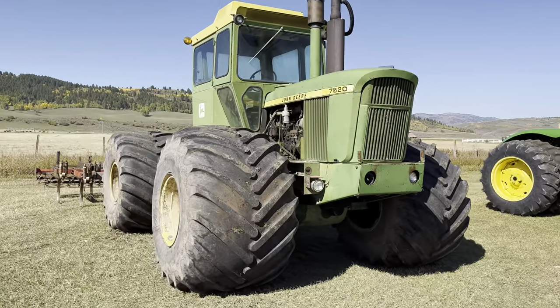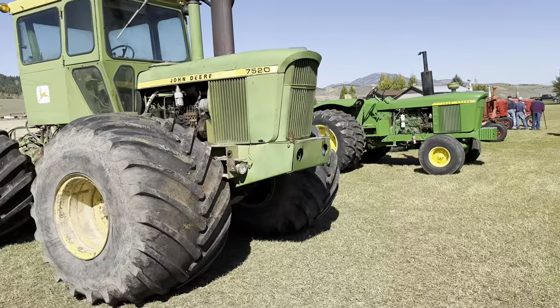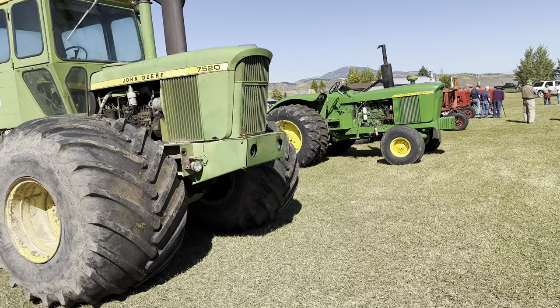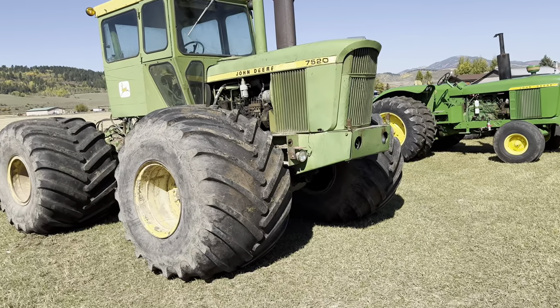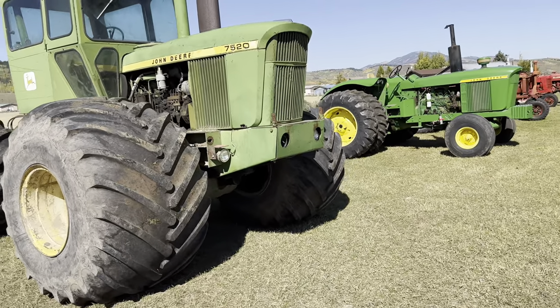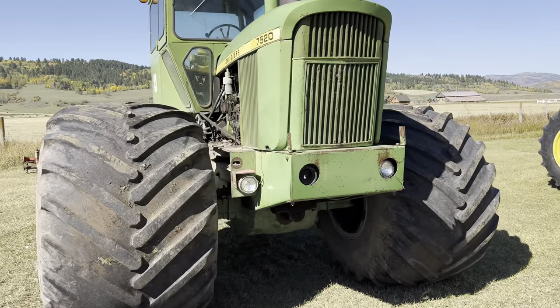Here we've got the John Deere 7520 with a chisel plow on it. Next to that is a 5020. The 5020 and the 7520 have the same engine — the 7520 just has a turbo where the 5020 does not. They've got some big tires on the 7520. It's a big tractor.